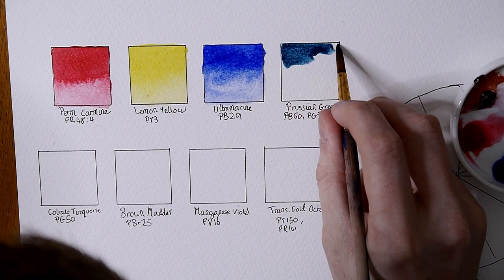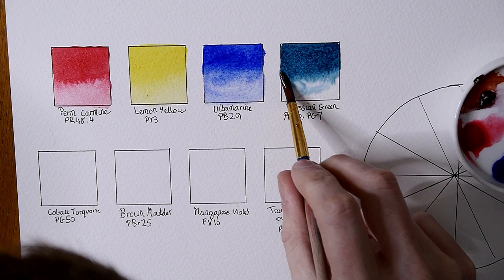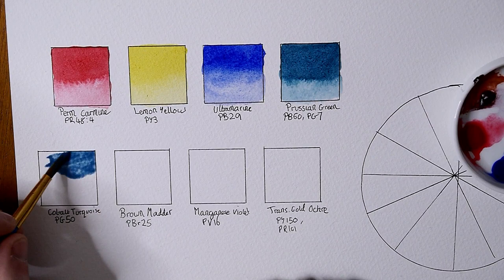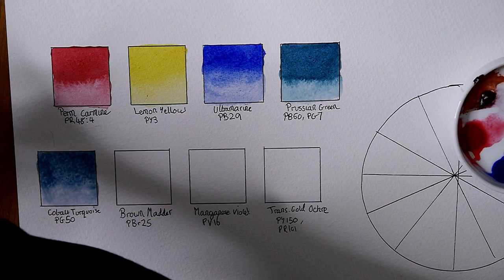The colors that Katie Hannah sent me are permanent carmine, lemon yellow, ultramarine, Prussian green, cobalt turquoise, brown madder, manganese violet, and transparent gold ochre. I've written all the names on the paper and you can find a scan of this paper over on my Patreon page.